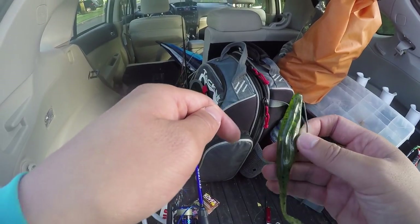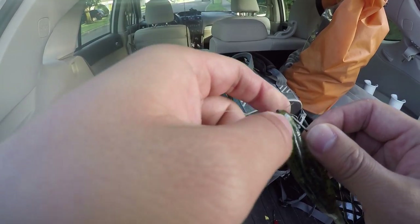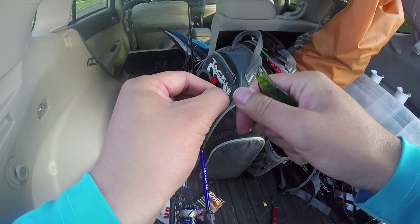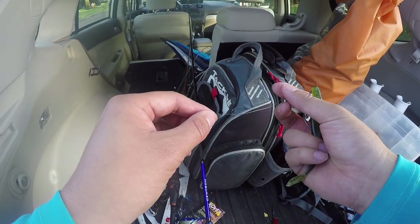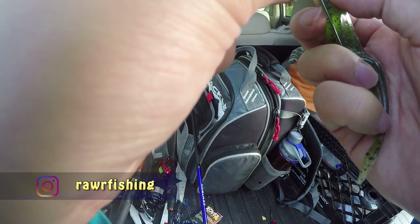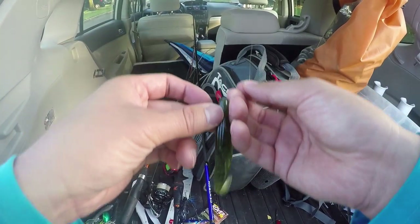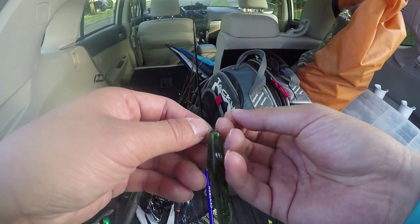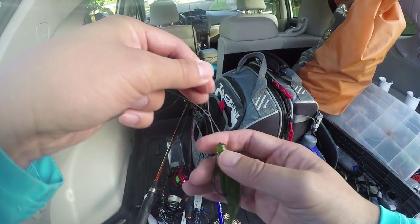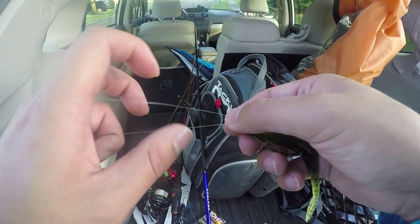I'm going to switch off to a zoom fluke, and I want to show you guys a very good knot for fishing the zoom fluke — the crazy loop knot. The crazy loop is basically a loop knot. You want to tie an overhand knot like that — a small overhand knot. Then put the line into the eye of the hook and get it to that knot. Have the knot pretty small, relatively, then stick the whole line back into that knot, but don't tie it all the way — you just want the whole thing to close up like that.